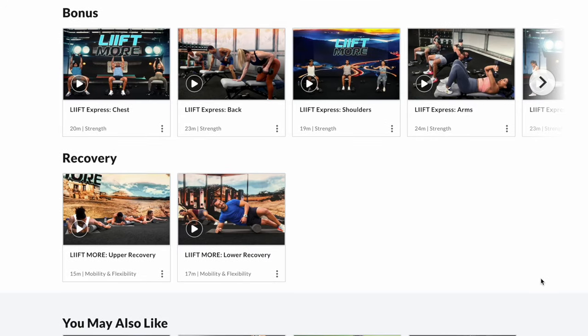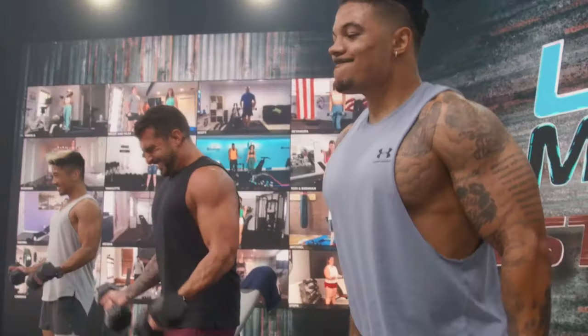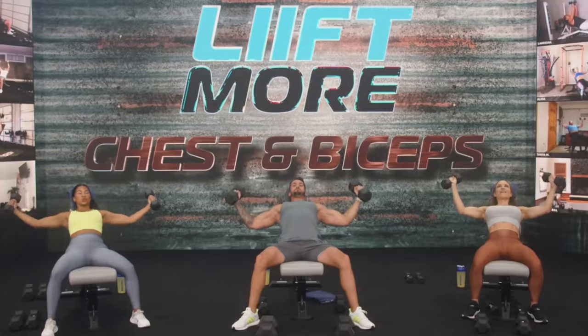Now this program is four days a week, so make sure you do make the most of your rest days. On your rest days you also have the option to do upper and lower recovery workouts to help your tired muscles bounce back quicker so that you're ready to crush your next workout.